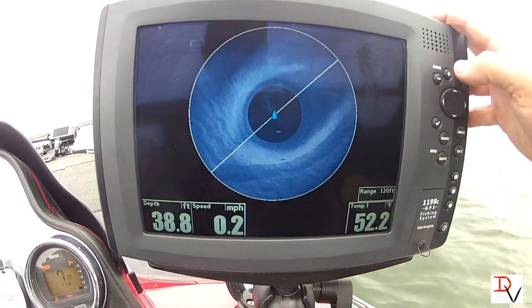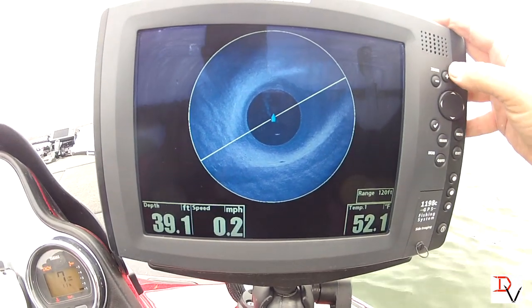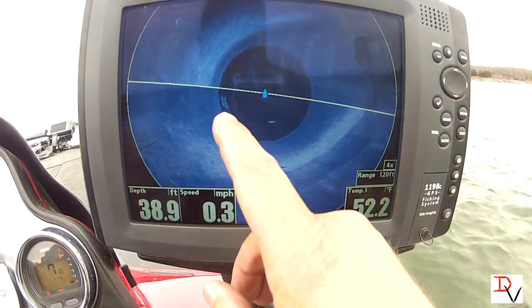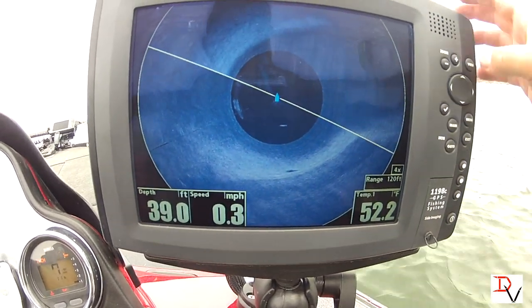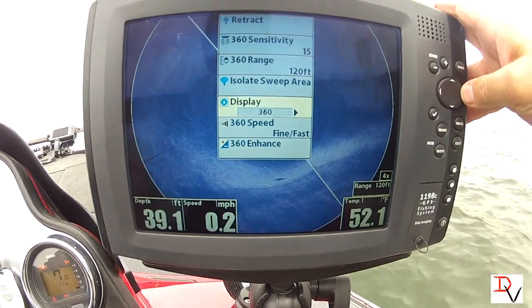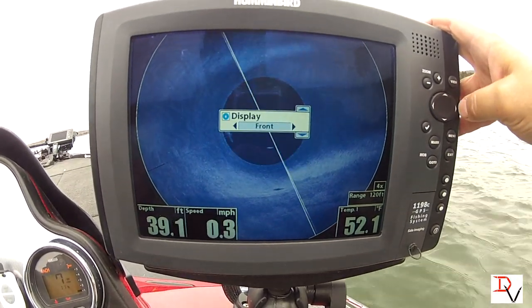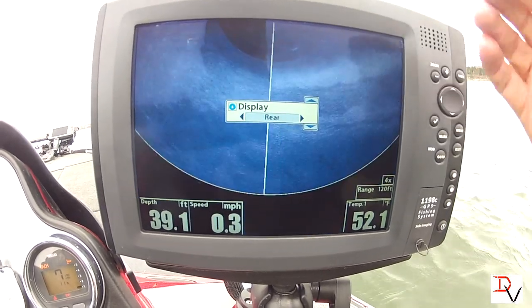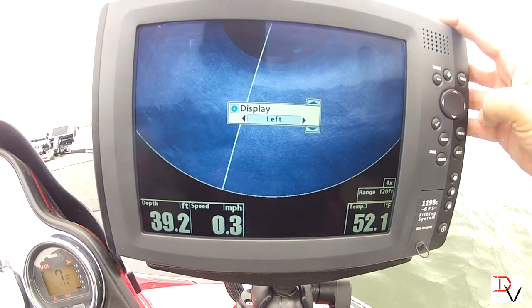Now you can zoom in — see, zooming in we got this fish right here. Look at that school of fish that just showed up. But we'll go back through our menu — there are some presets and display options. You've got just the front, you can look at just behind you.